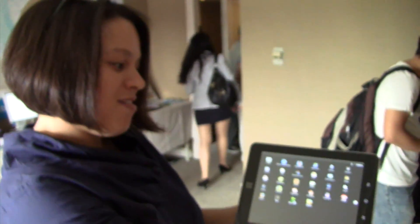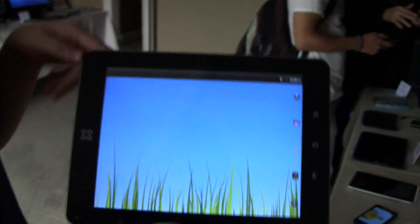Nicole Scott here for Netbook News, and here we have a nice little treat for you.